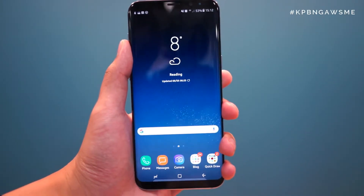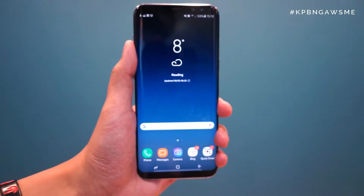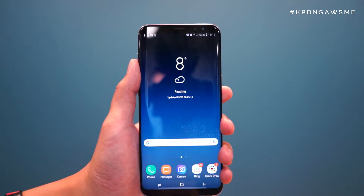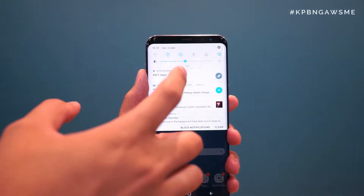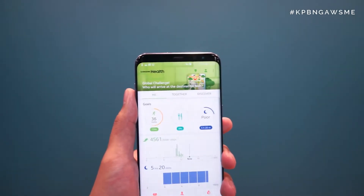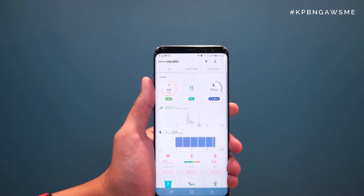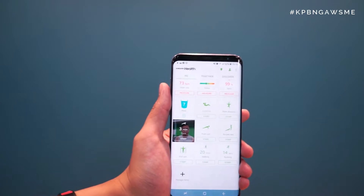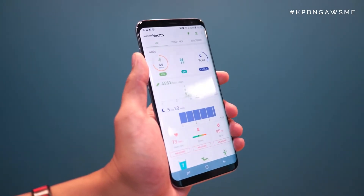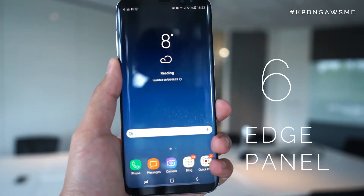Number seven is S Health. Whilst it's been available on other Galaxy devices, what I really like about it is it makes full use of the screen real estate of the S8 Plus — the 18.5:9 aspect ratio — to really see more information as it tracks in the background. If you haven't used S Health before, it's really easy to set up and always active in the background, which means I can track sleep, running, walking, and gym exercises. Very robust.